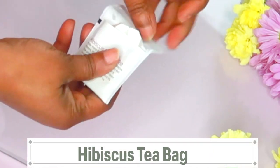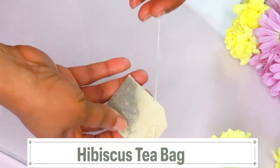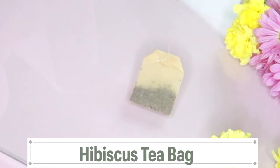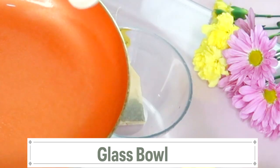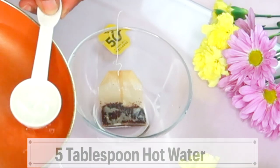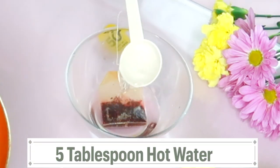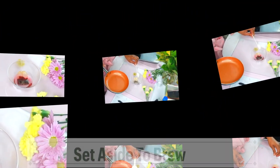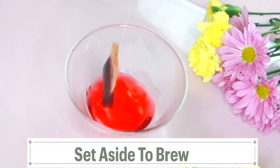So here I have my hibiscus and I'm going to be using a teabag. You can get these in teabag form and one teabag is good enough for what we're making, which is about a teaspoon of hibiscus. Place it in a bowl and then I'm going to add some hot water — make sure it's at boiling point — and I'm going to brew it just like you would brew your green tea. This is going to take about five minutes or so to brew and then you're going to set it aside to cool.